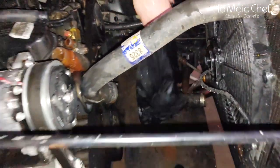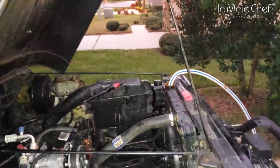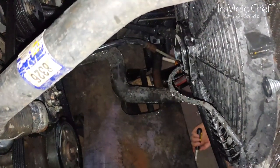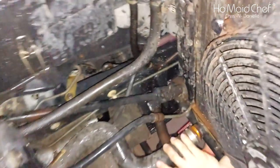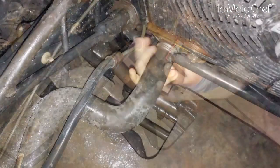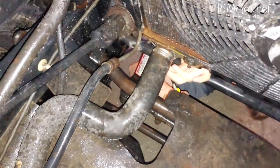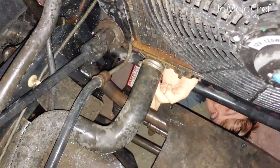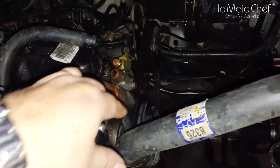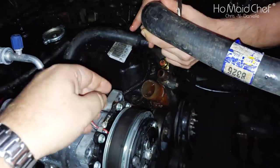Now that we have it all flushed out, we're going to put everything back together and turn off the water. He's going to put the bottom pipe on first. Because we did take out the shroud, it's pretty easy — that's the advantage of having an electric fan, you have all this room in here. Now we're going to put on this radiator hose. We're going to leave our heater hose off so we can get all the water in the system.